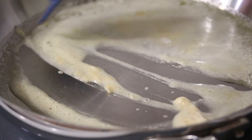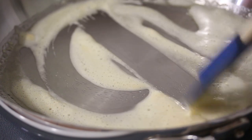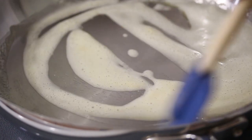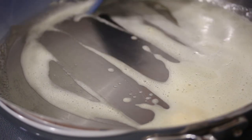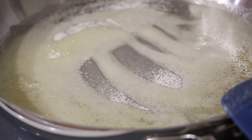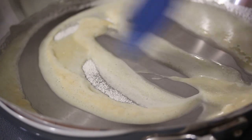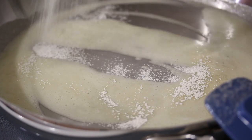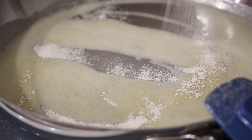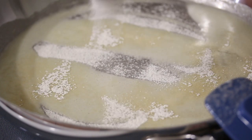This is how you create a really creamy sauce that thickens nicely and has absolutely zero flour chunks in it. I'm going to add some more flour and just get the remaining flour in there. I like using a little sieve because it breaks up the flour and makes it easier for it to combine.